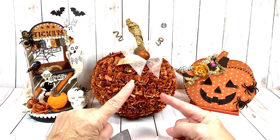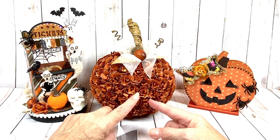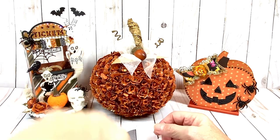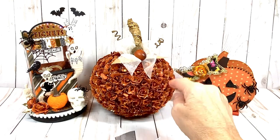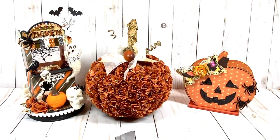If you have any white spaces showing or any boo-boos from cutting out your flowers, just save them to the side. I used three petals, just rolled it and stuck it in where I had some white showing — that works well. Then just rub your gold stickles on that.